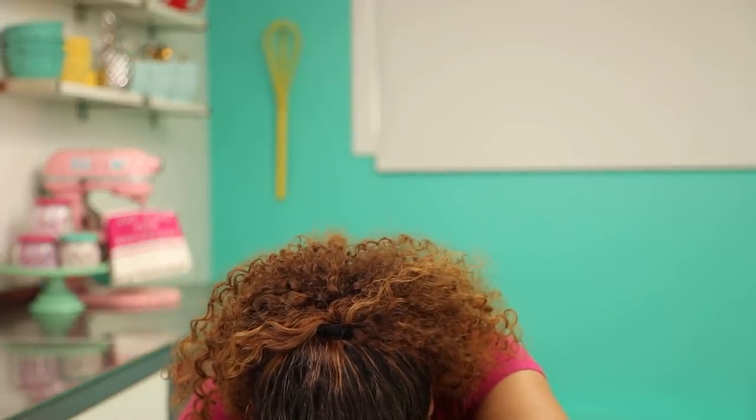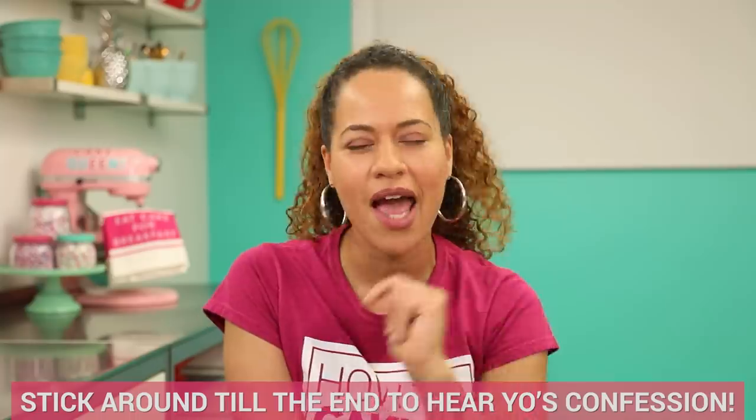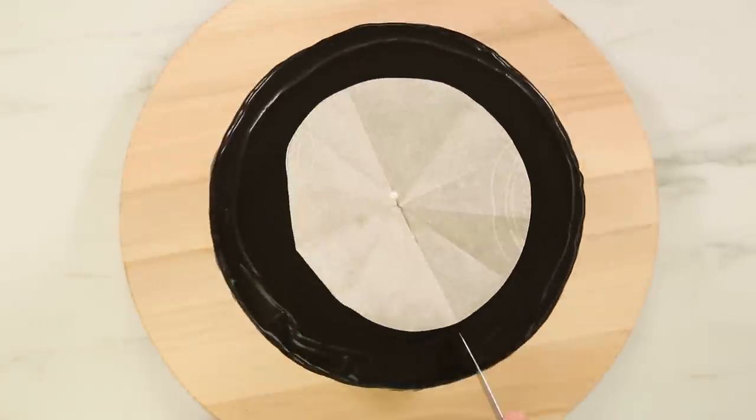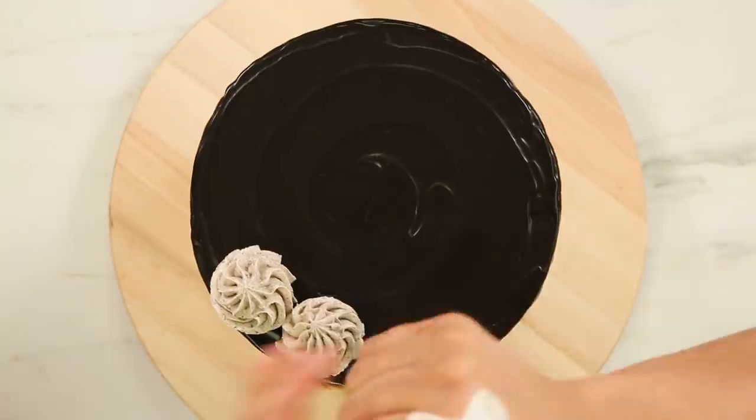I've put more of my Italian meringue Oreo buttercream into a piping bag. I'm going to pipe mounds of buttercream on top of my cake, right on top of that black chocolate ganache. When I pipe my mounds, I like to think about my cake like the face of a clock — so I'll pipe at 12 o'clock, 6 o'clock, 3 o'clock, 9 o'clock, and then pipe in between.